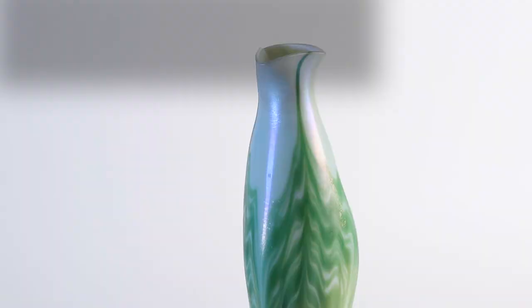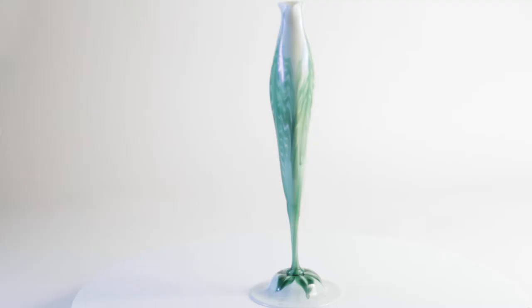Flower form vases are art glass — pure art glass. They're sculpture. They're not meant to be used as vessels for holding other flowers, because they're the flowers themselves.